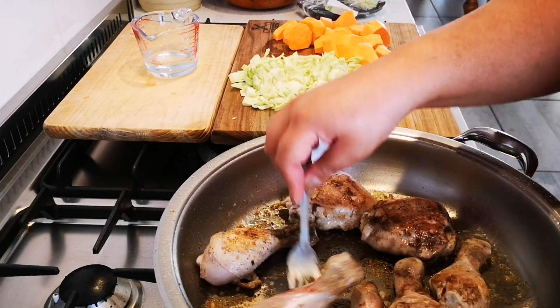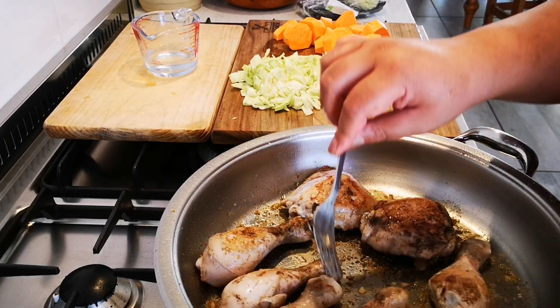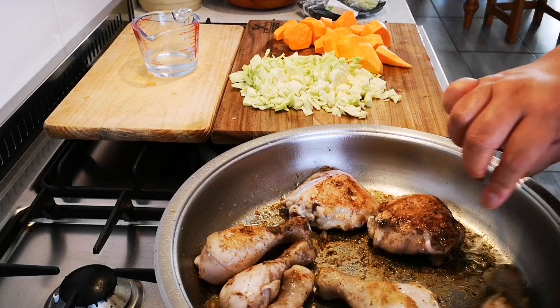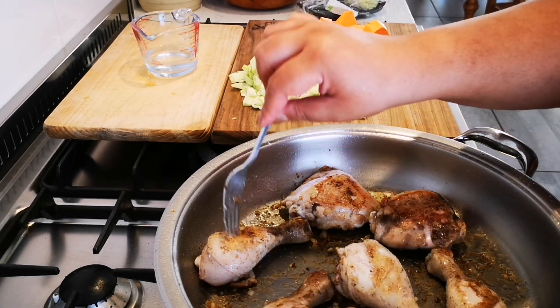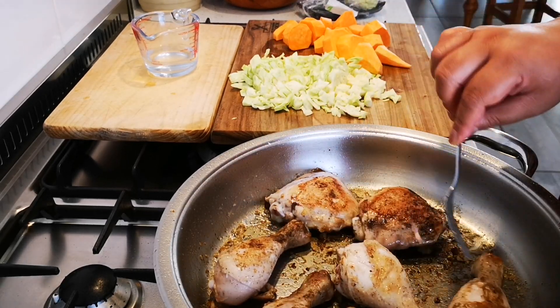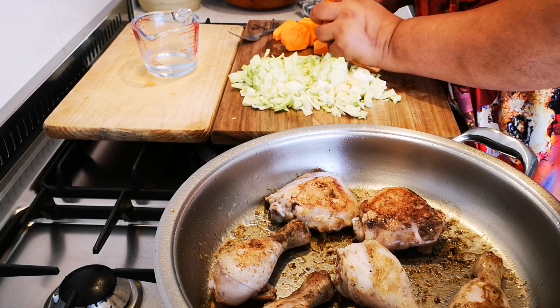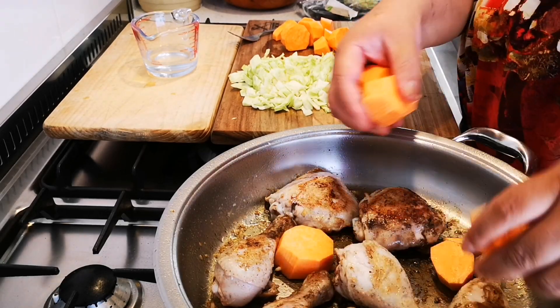This is a cooked ring. Chicken is nice and brown. Now I'm going to throw in these different ingredients — just add it. Remember there's no oil in there.